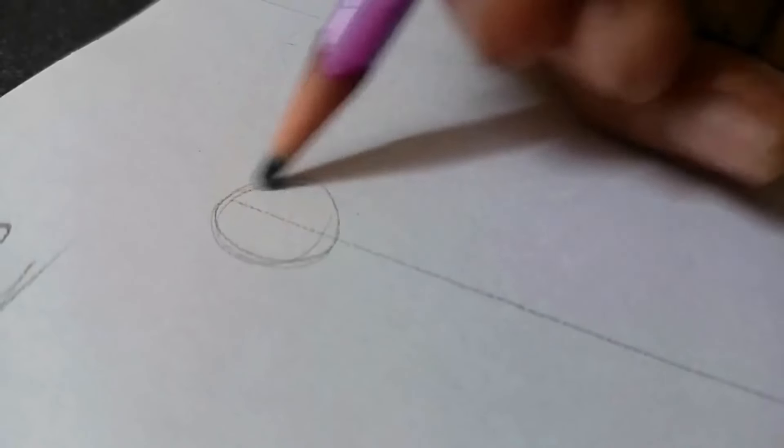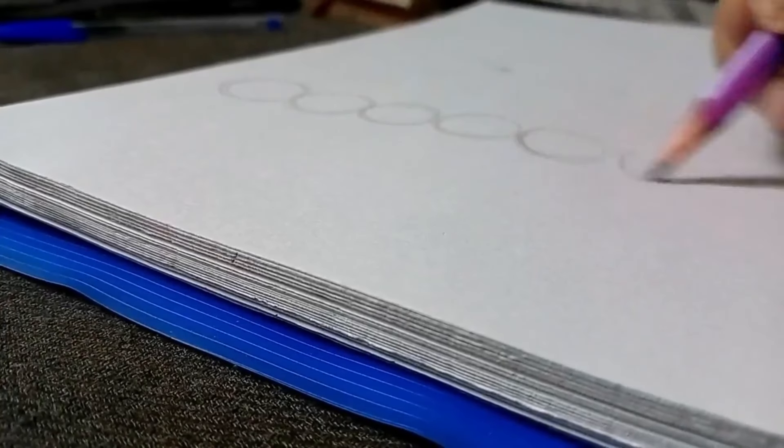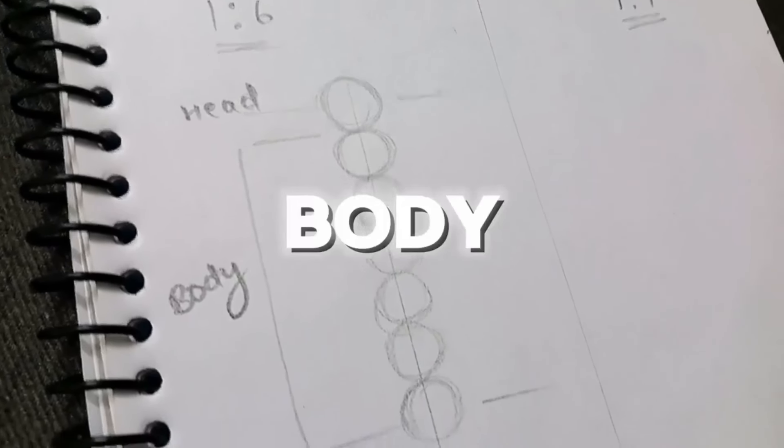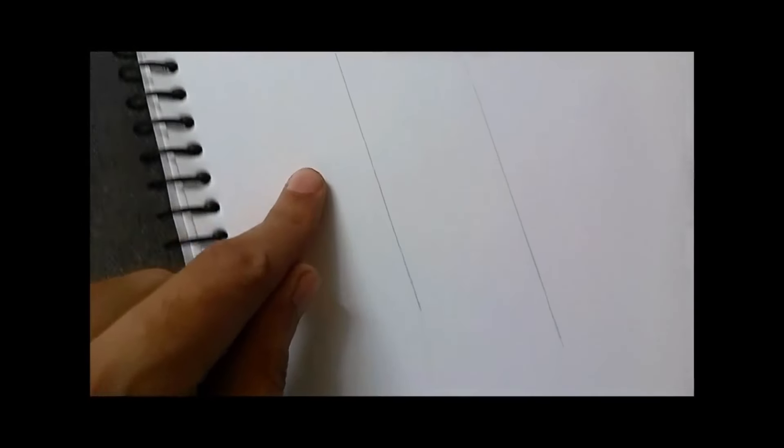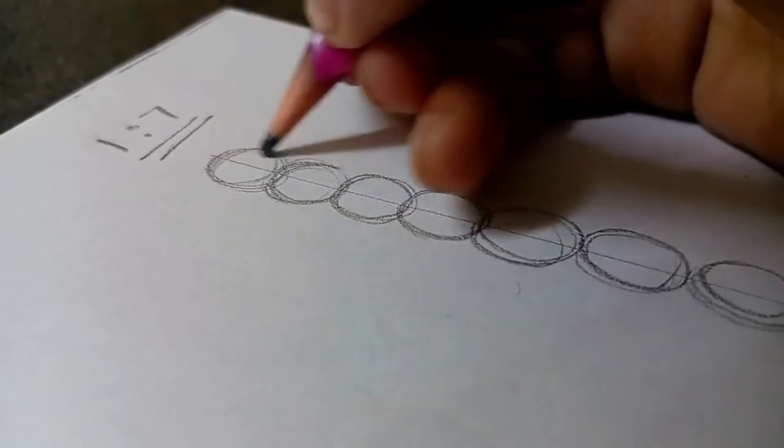First of all, you have a circle which will represent your character's head, and then in the same size you will have 6 circles which will represent your character's body. You have a straight line so that your character's body won't be misplaced, and the same goes for the 1 by 7 ratio.